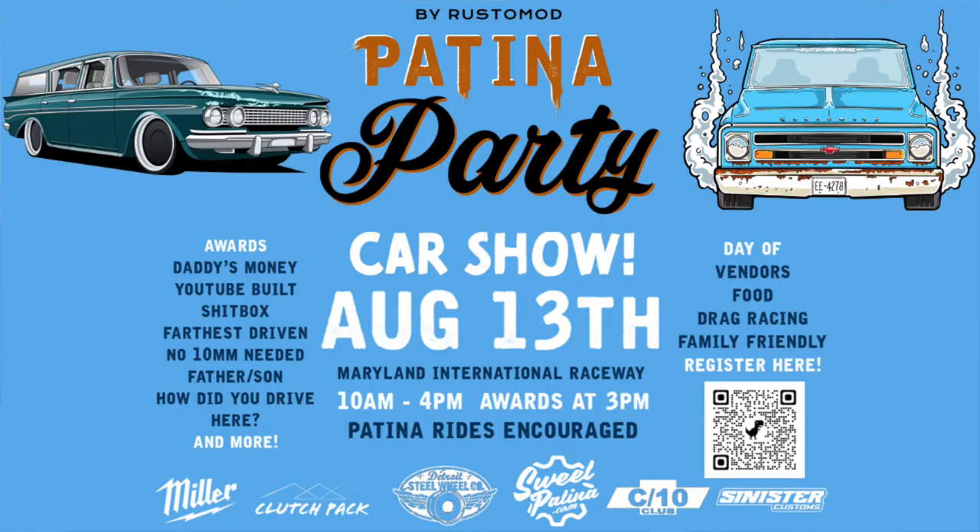An awesome company, Detroit Steel, ended up helping us out and they're actually supporting our Patina Party car show that we're having August 13th. We're doing a test and tune, drag racing, an awesome welding challenge, and all this kind of fun stuff at Maryland International Raceway — and we're going to have all patina cars out there.